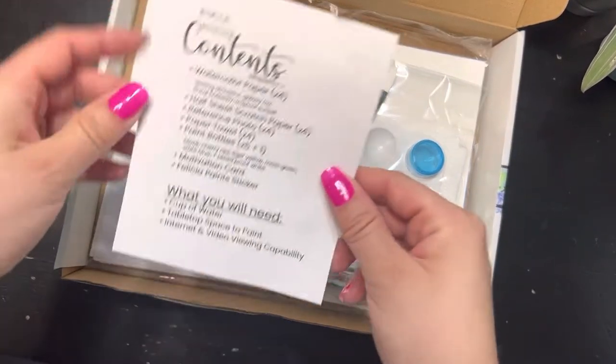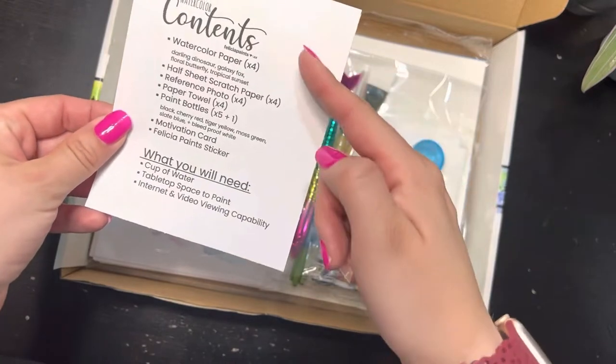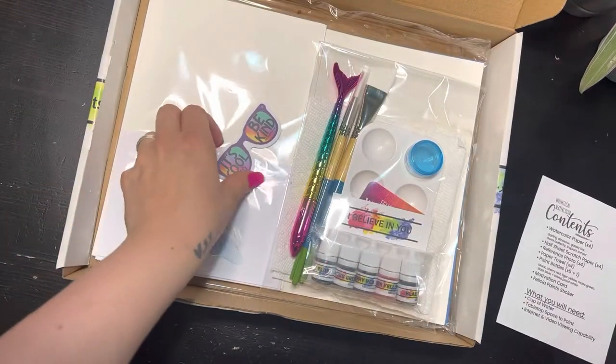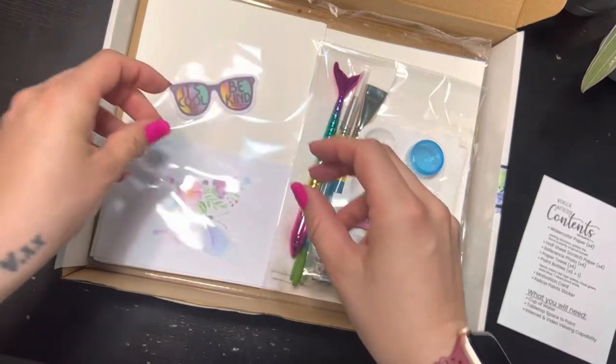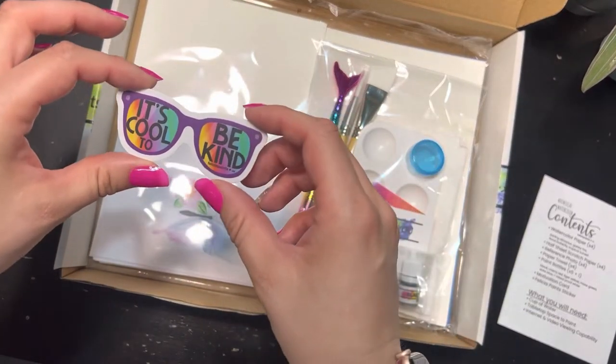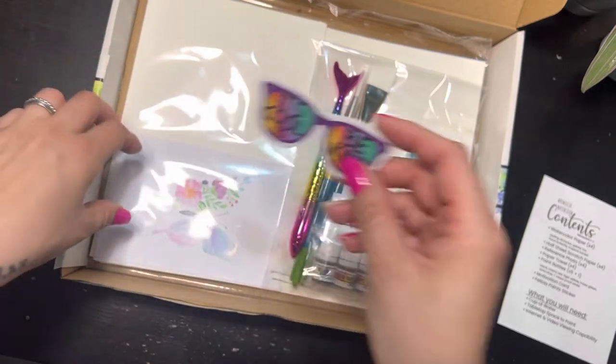Let's start as always with our contents. We've got our contents sheet here — it lists everything that you need in your box, and it should all be in there. Then right here we've got a cute sticker: 'It's cool to be kind.' I love this one — it was one of my favorites to make so far.